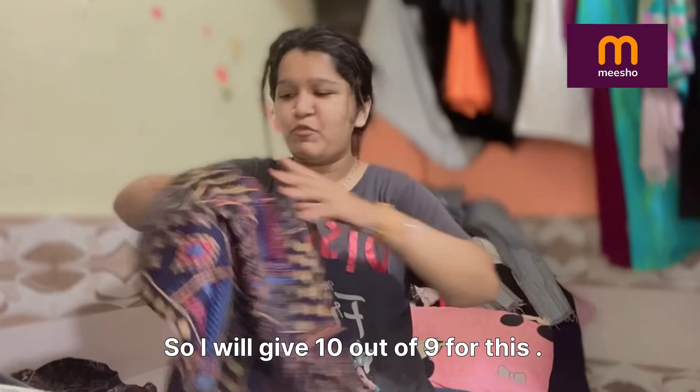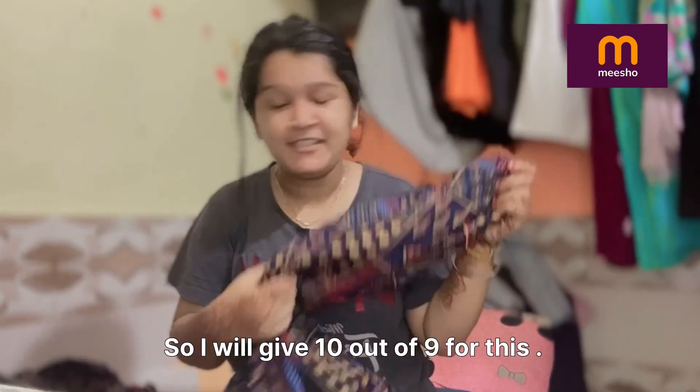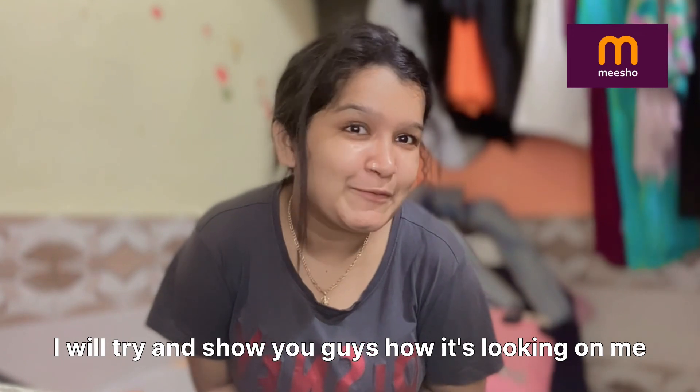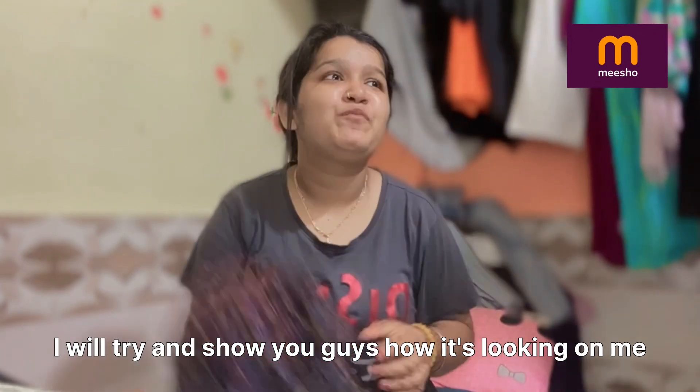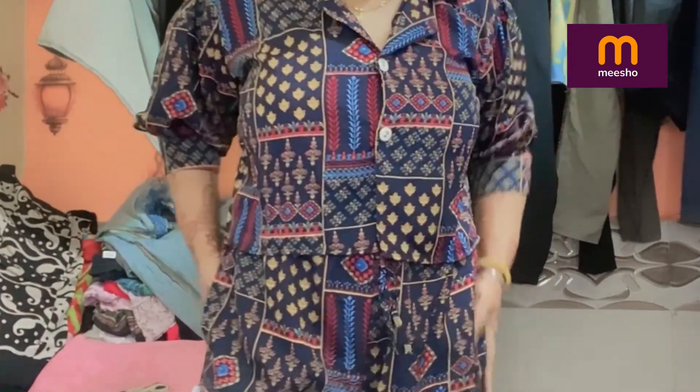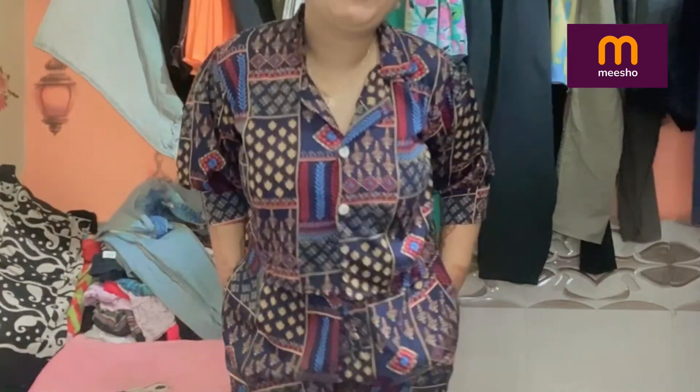Its length is very good, its quality is very good. I'll try it on and see how it looks. You can see this is the top and this is the bottom — the lower part is very comfortable.